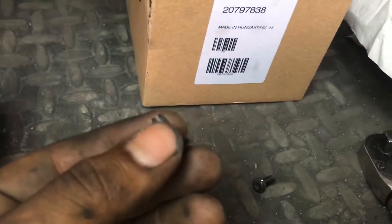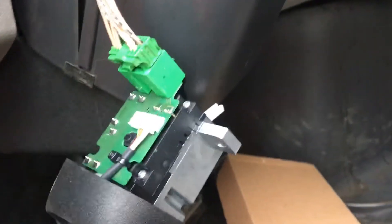So I disconnect the harness and connect it to the new one. Since it was one screw missing, I'm gonna use one from this side, since there's three and this is just a plastic cover. So I'm just gonna have two holding this plastic cover, and I'm gonna use one — since it's the same — so I'm gonna use these two to hold this turn signal switch in place.